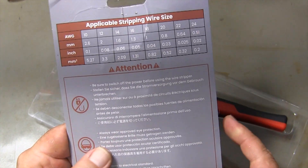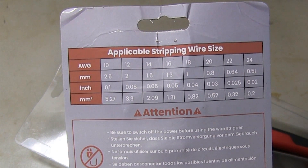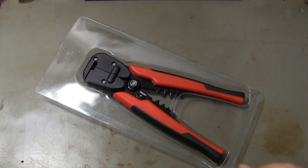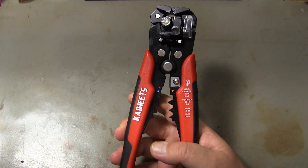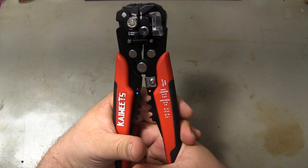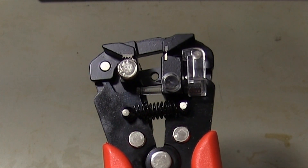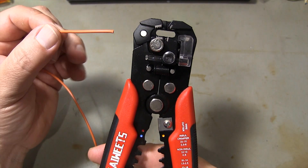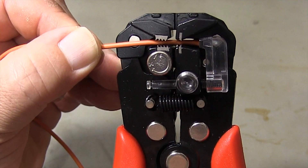Kaiwheats KWS-103 multi-functional automatic self-adjusting wire stripper — it is one of the most useful tools you can have in your toolbox. It can easily strip wires between 0.51 and 2.6 millimeters thick. I can adjust the stripping length from 0.5 millimeters to 3 millimeters. As you can see, stripping the insulation of a wire is very easy.